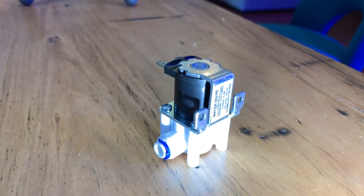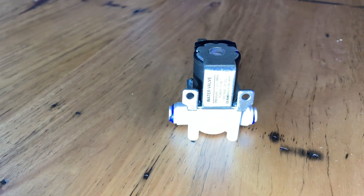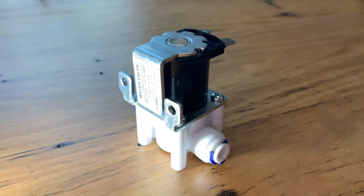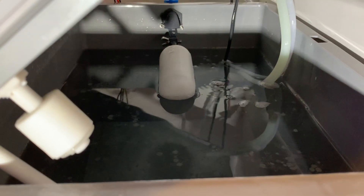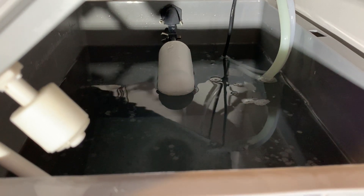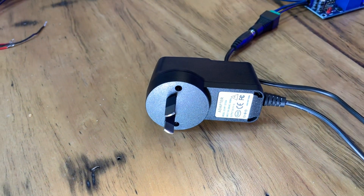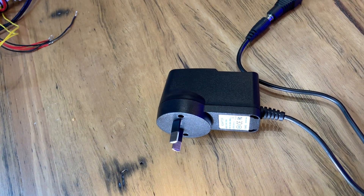You will need a normally closed 12-volt solenoid valve with quarter-inch RODI fittings. Being normally closed is important — that means when power is not applied to the valve it's closed. You'll also want a float valve as an essential piece of redundancy. You'll need some wire and a soldering iron, and a simple 12-volt power supply — a one-amp will work but a two-amp rated one gives you a bit of overhead.